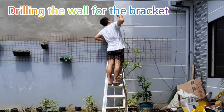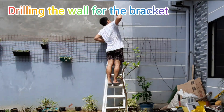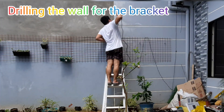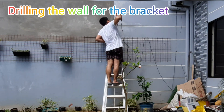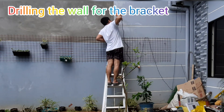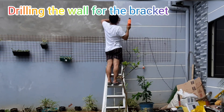Gumagamit ako ng ladder kasi hindi ko siya abot, but for safety purposes the height is less than 1.8 meters, so no need for a safety harness. Kailangan lang ay mag-ingat para hindi siya mahulog — mababa lang yan guys, at tubig naman yung nasa baba, haha.